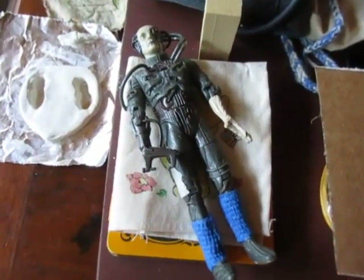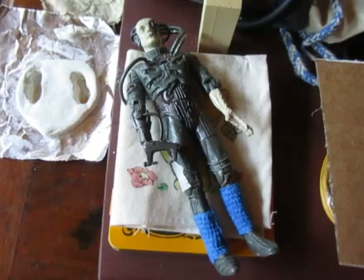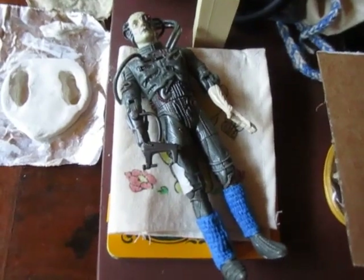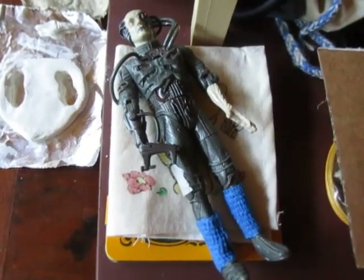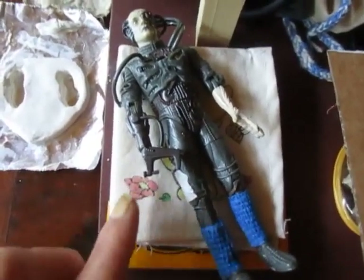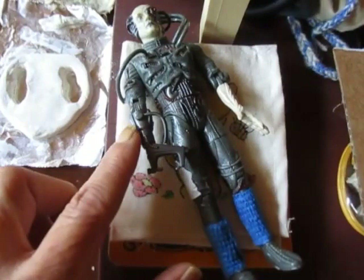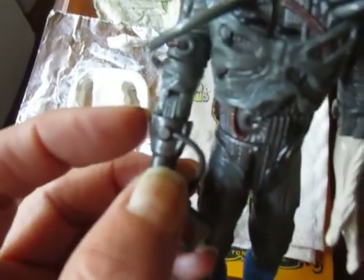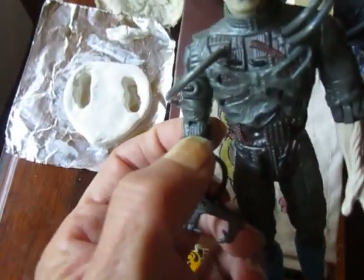The first main problem of taking a Borg figure over to a doctor or nurse figure is the arm, the right arm. I've looked at a lot of different 6-inch figures. In the First Contact movie group of Playmates figures, Geordi and Captain Picard in the black uniform have the same kind of arm joint — like a rod, a peg that goes into a frame that has two holes on the side.